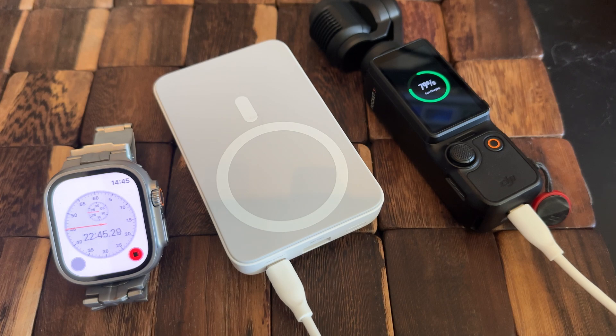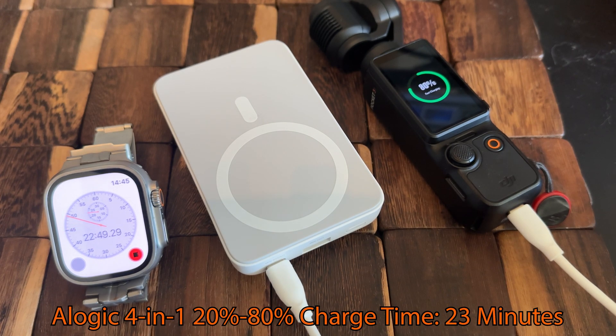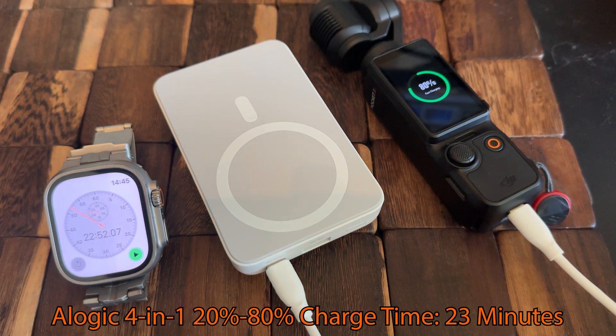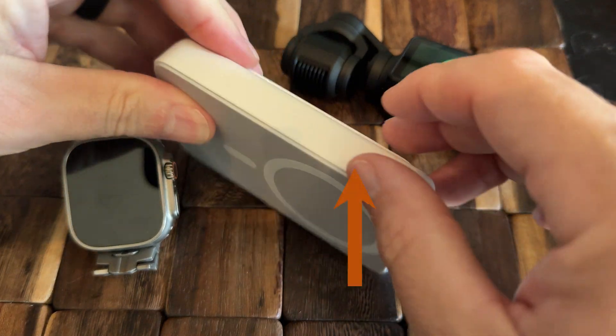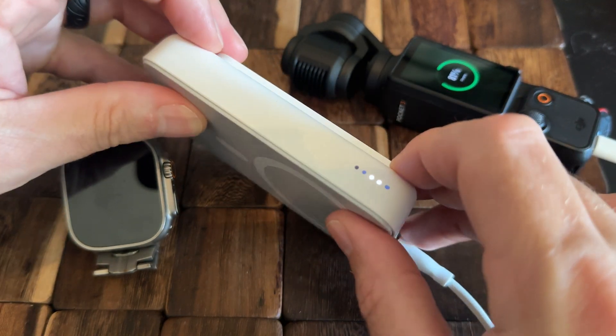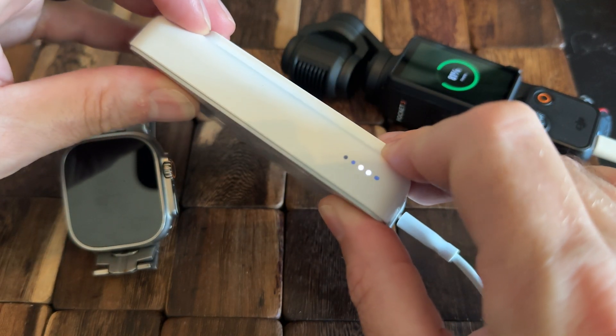As we approach 80% charge — there we are — 22 minutes and 48 seconds, let's round that up to 23 minutes. Significantly faster than the DJI charging handle. And you can see we've only used about 50% of the capacity on this A-Logic 4-in-1 charger.